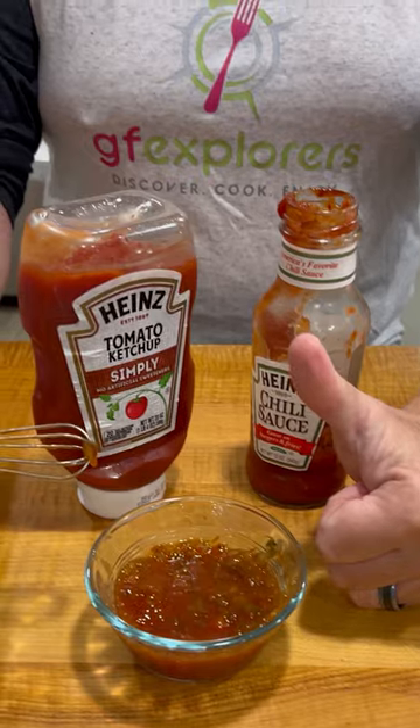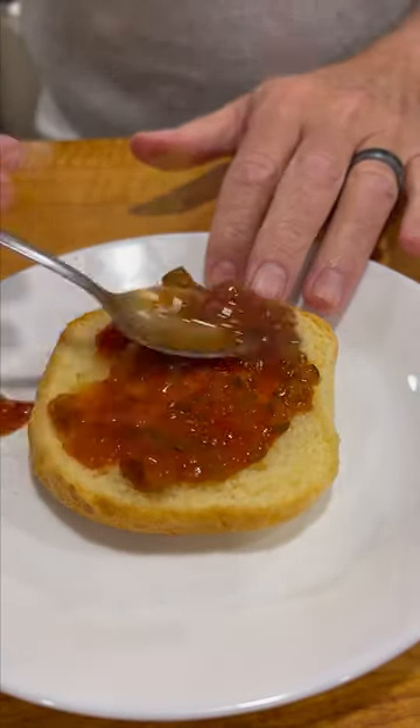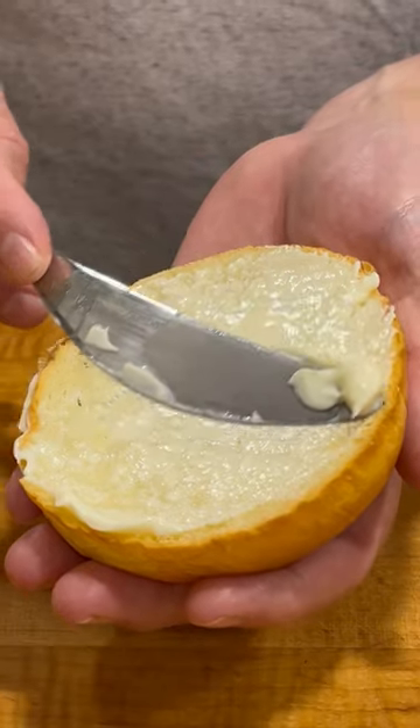Let's build a burger. Bottom bun, nice heap of red relish, burger and cheese, bacon, lettuce, tomato, onion, top bun.